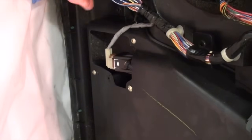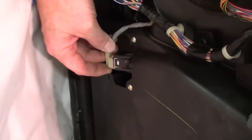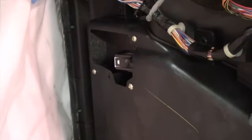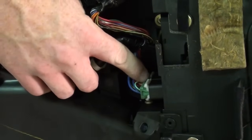I have the door panel turned on the side. This is the trunk release button. I am just going to push down the tab right here, push it down and pull it out to release it. The next one you want to do is the window switch.